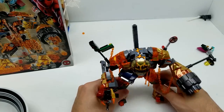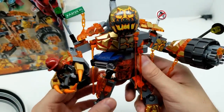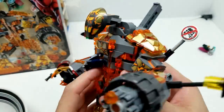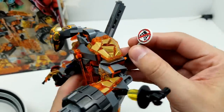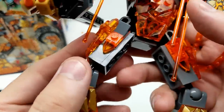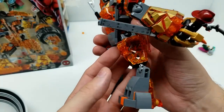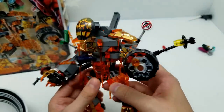That looks really awesome - there's just so many moving parts on this guy. This is an awesome figure with just incredible detail. This is 294 pieces, number 76128. It's absolutely outstanding.